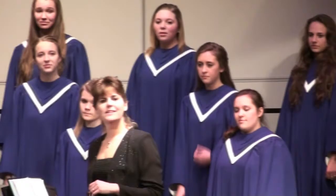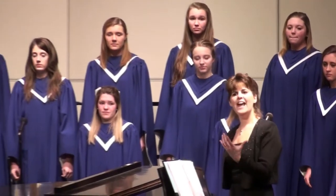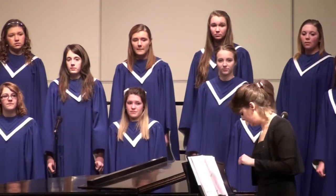Now what we're building there is just a do-mi-so-do chord on the way down. So they build that harmony, and then we do something like this.